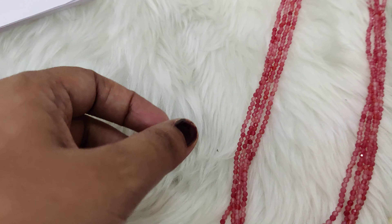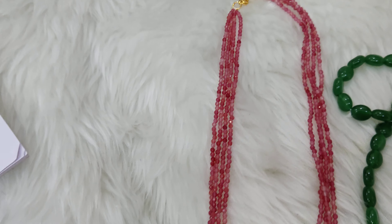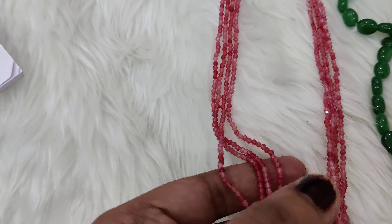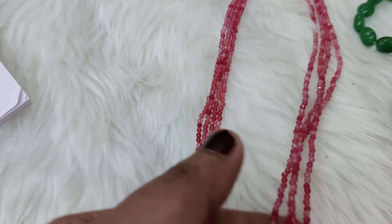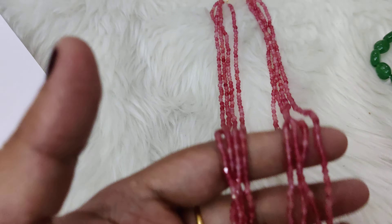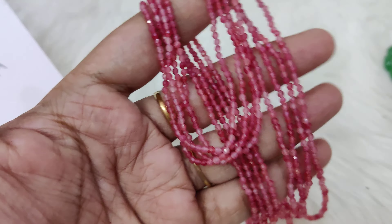First, let me show you the piece. This is real beads — you can customize it. You can change the design, 18 inches length, 4 lines. The gold pendant already has pink color stones, so I will change the design and try to choose the right pendant.